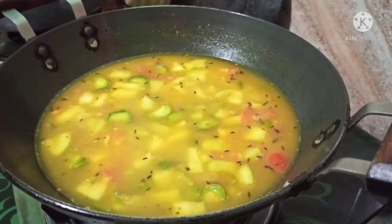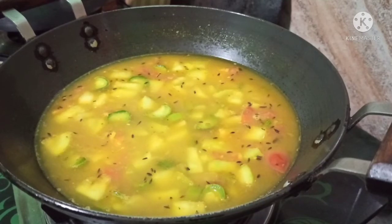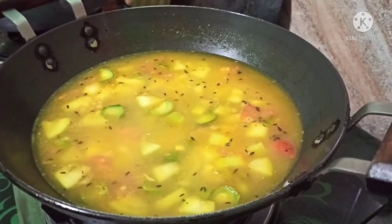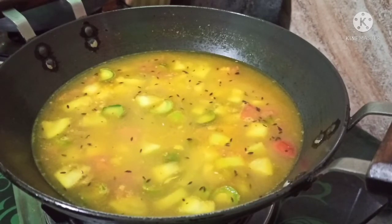I am going to add some salt. I am going to add water in a good quantity. I will let it cook for about 15-20 minutes. I will add water in a good way and cook it through. I will check after 15 minutes and add more water later if needed.